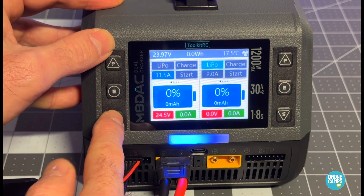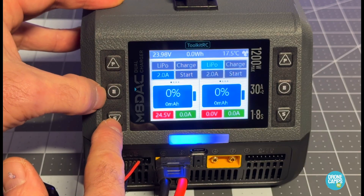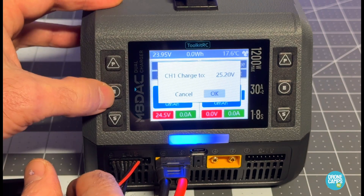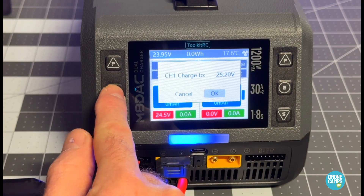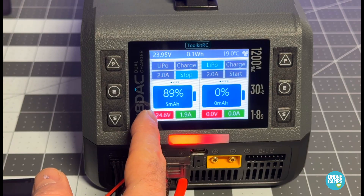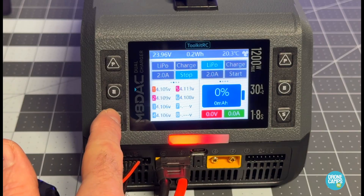Technically I could charge this at 5 amps and it'd be absolutely fine for a quick charge, but nominally I'd charge at about 2 to 2.5 amps for my 5000 packs — they've lasted me 15 years doing that. Slow charging and trickle charging is better for longevity. I press the button again to highlight green, go over to Start, press the middle button — charge to 25.20 volts — and we're started. The battery was in storage mode but is still at 91%, so once it hits 100% it'll be done.